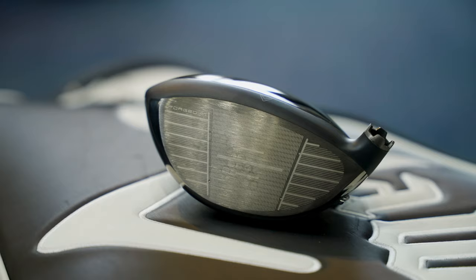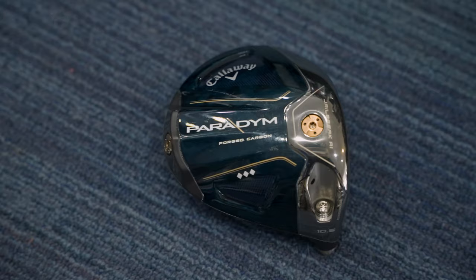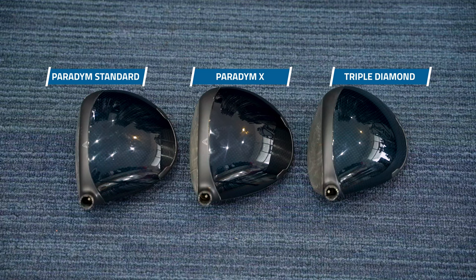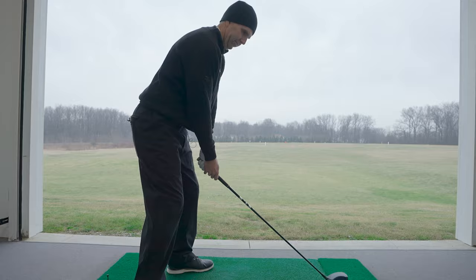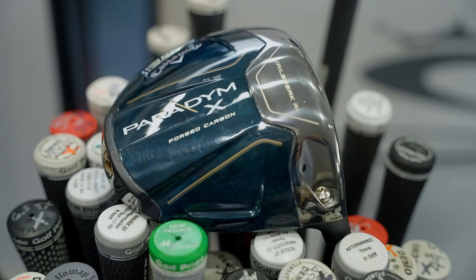The next new idea is the redesigned Jailbreak, which connects the crown and sole of the club to help strengthen the face and increase ball speeds across it. There's also a new AI face design and a forged titanium face cup, new this year, which also helps propel ball speeds. Everything about this driver seems to be pushing ball speed and launch conditions through the roof while also being very forgiving.